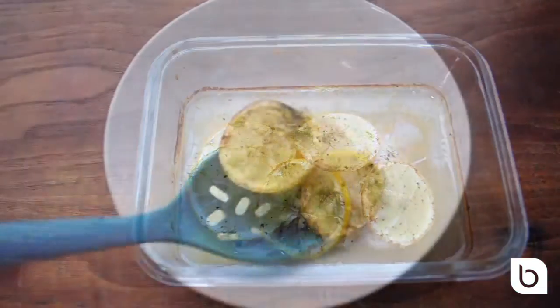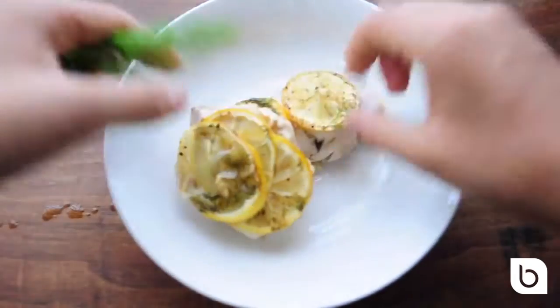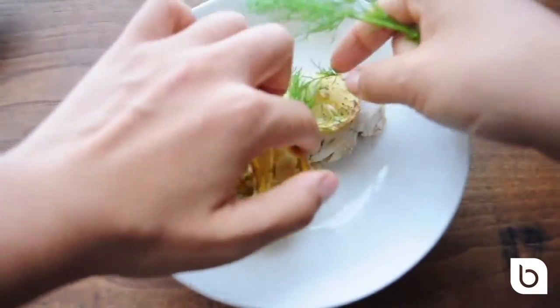Oh my goodness, so good. You can have this on a salad, you can make salad jars in mason jars, you can eat it just like this with some roasted veggies. Super nutritious and utterly delicious.